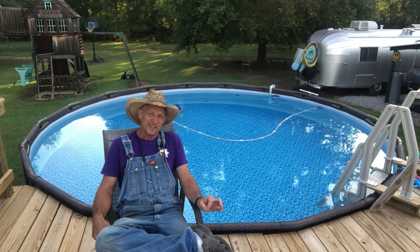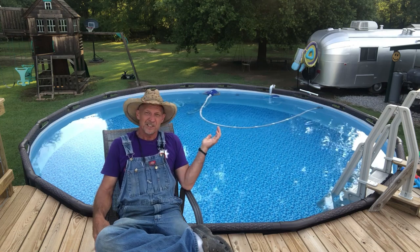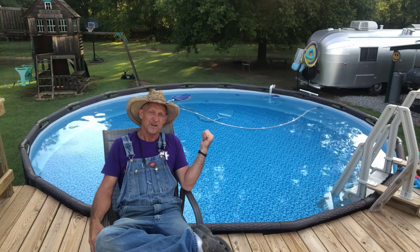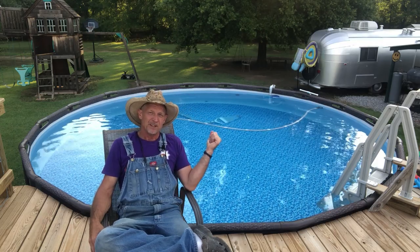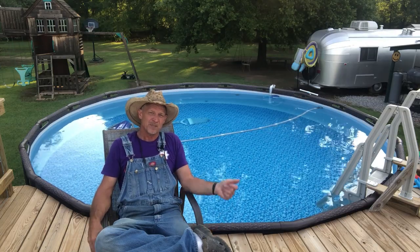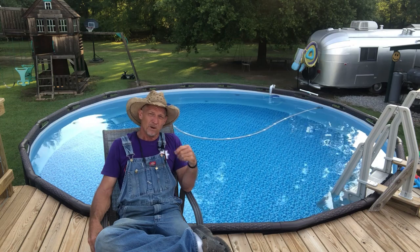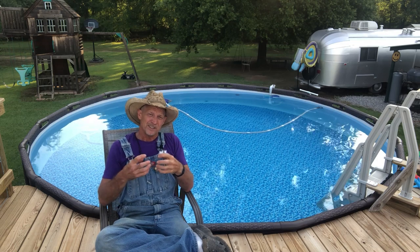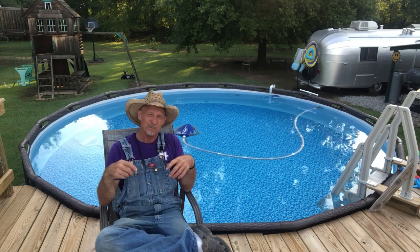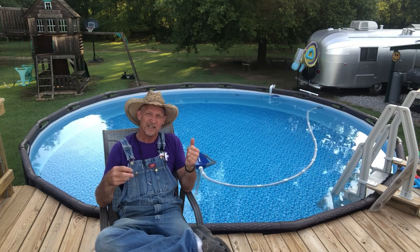Besides putting it on a timer and running four hours on and four hours off around the clock — and this is going to depend on where you live — on windy days it gets some leaves in here and that vacuum cleaner will pick them up. I don't wait a week to clean my vacuum cleaner and I don't wait a week to clean my skimmer basket. Just about every day I walk by and look at it. If I see any amount of trash in it, I go ahead and get that trash out, because if you don't, that trash starts molding and rotting and your water's going through there, through your pump, and right back in your pool.